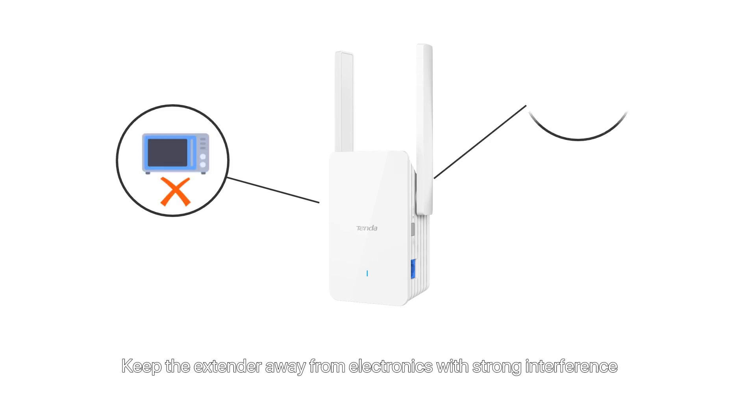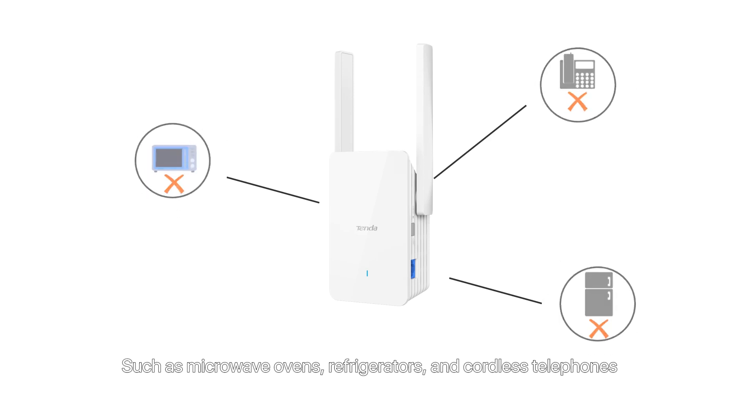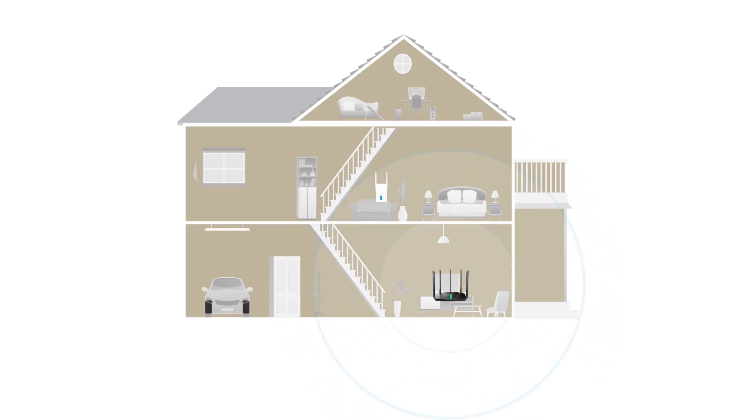Place the extender in a high position with few obstacles. Keep the extender away from electronics with strong interference, such as microwave ovens, refrigerators, and cordless telephones. Power on the extender and wait about two minutes, then observe the indicator. Solid red means poor position — move the extender towards the router. Solid yellow means fair position — it is recommended to move the extender towards the router. Solid blue means proper position.